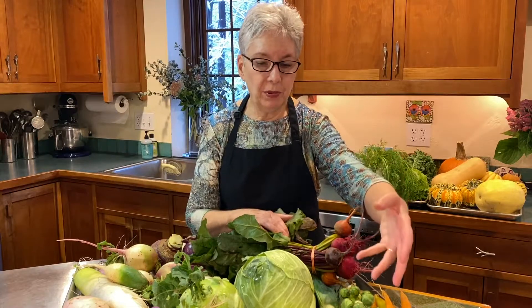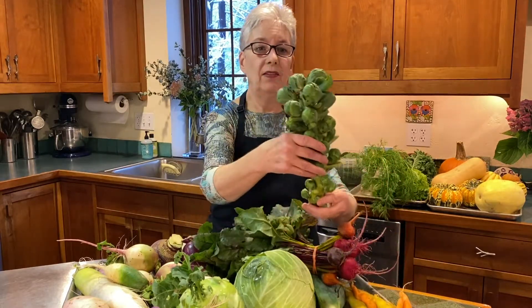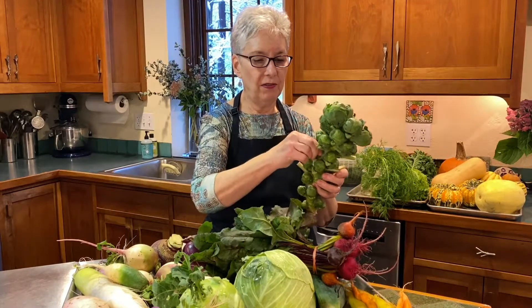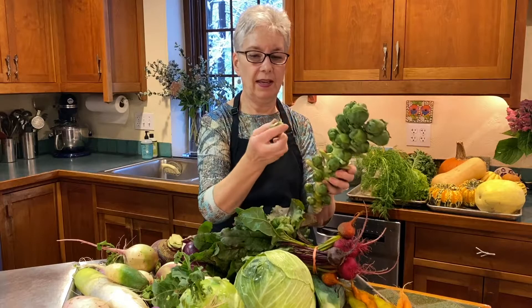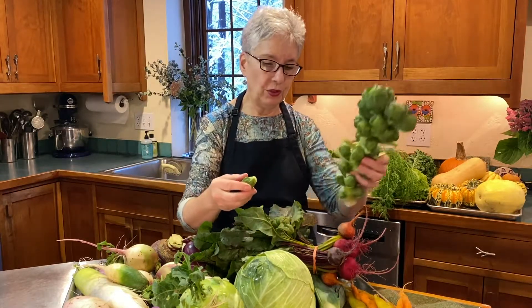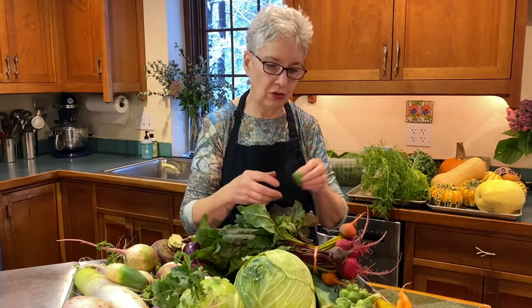If you have Brussels sprouts, they're grown like this. What you want to do is pop them off their stalk, and then put them in a Ziploc or a plastic container. Try to get them a little dry before you do that, because sometimes moisture will hasten any degrading of the vegetable.